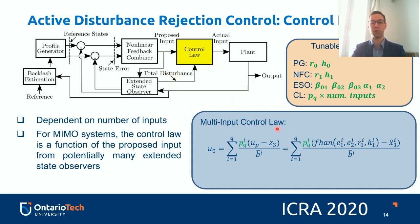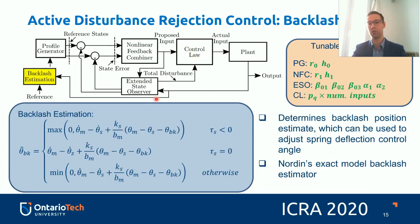The control law takes into consideration both the proposed input from the nonlinear feedback combiner and the total disturbance term from the extended state observer. For a multi-input system, the control law accounts for errors from each of the states — in this case, the DC motor, the spring-side differential gearbox, and the magnetic particle brake — as well as all total disturbances measured by each extended state observer. For multi-input, multi-output systems, the control law is a function of the proposed inputs from potentially many extended state observers, each with their own tuning parameters.